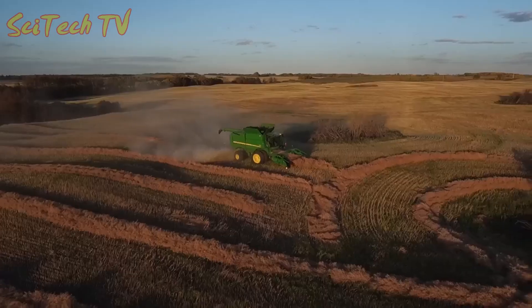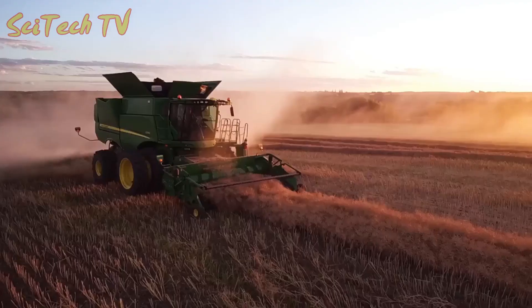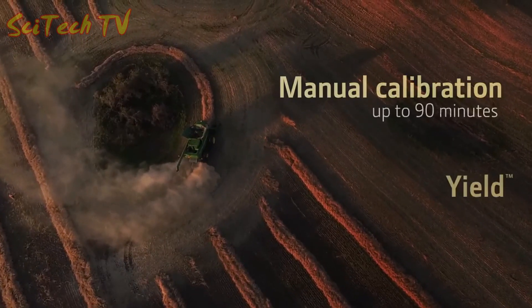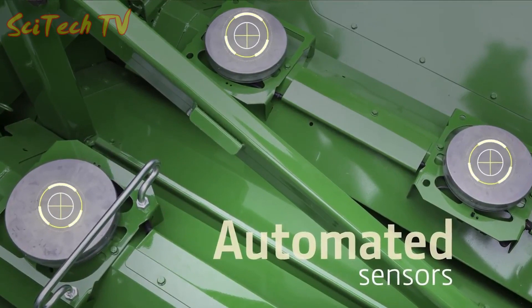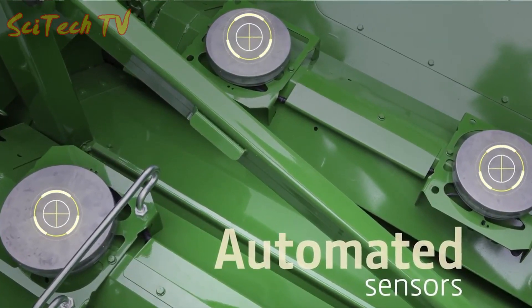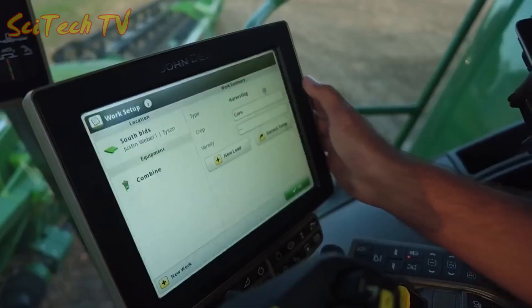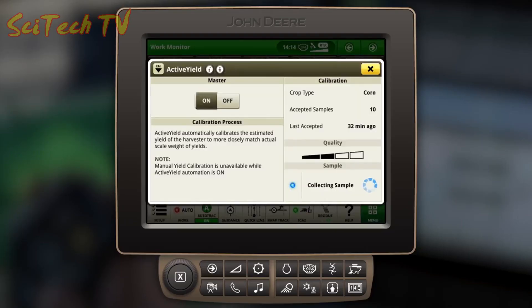Add more comfort with Active Yield — it eliminates time-consuming manual calibrations and replaces them with automated sensors that measure the change in weight as the tank fills, so you can make decisions in real time without leaving the cab. More importantly, it gives you more accurate yield mapping.